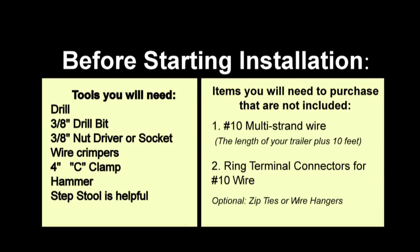Before you begin installation, the tools you will need are a drill, a 3/8-inch drill bit, a 3/8-inch nut driver or socket, wire crimpers, a 4-inch C-clamp, a hammer, and a small step stool is helpful.